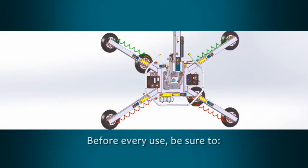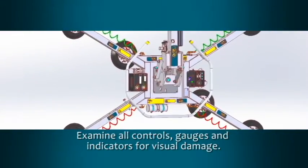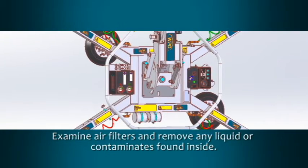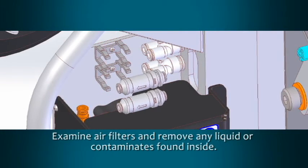Before every use, be sure to examine all controls, gauges, and indicators for visual damage. Examine the air filters and remove any liquid or contaminants found inside. The instructions explain how to properly disassemble the filter.